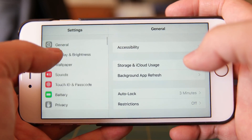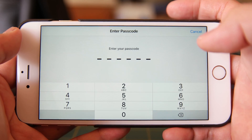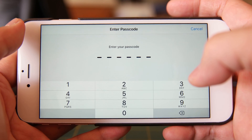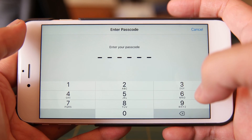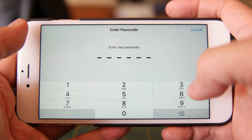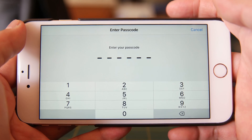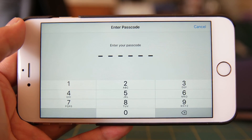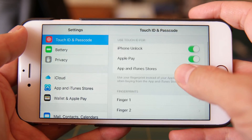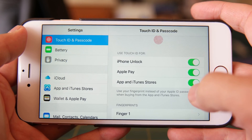Now let's go on to Touch ID and Passcode. Since I don't have PHI on my system, I actually have it set up for a six-digit passcode. Now what you can do is set up an alphanumeric one. If you possibly use email for work and use it on your iOS device, you can go ahead and set up a better password on here. You will note that I have the Touch ID option on my phone — you may or may not have that depending on how old your device is.